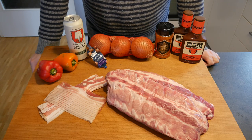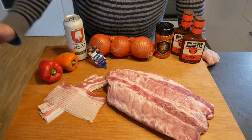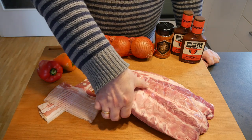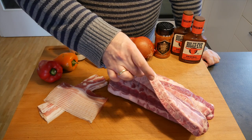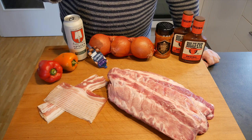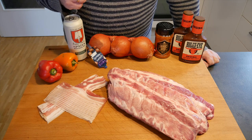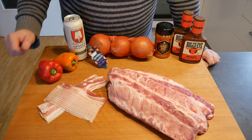Now this is what we need for the spare ribs. You need about a rack of ribs per person — these are lovely baby back ribs with a lot of meat on the bone. You also need some bacon, onions, beer or any other liquid, some barbecue sauce, some rub, and some paprika.